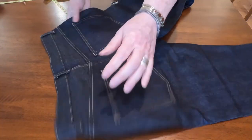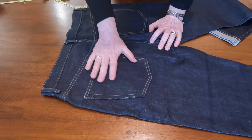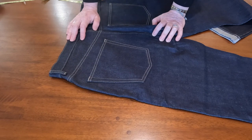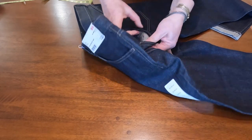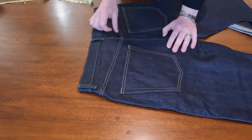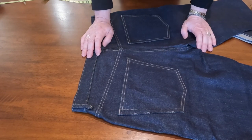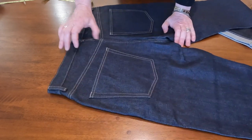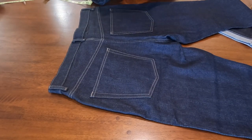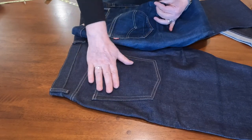It has a traditional coin pocket. I like the size of the five pockets. On the back there's no lining — just a regular nice yoke, very traditional like 501s. The size of the back pockets is great, actually bigger than the 501s.